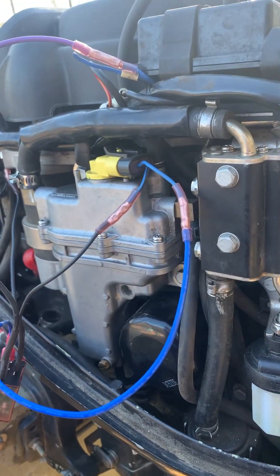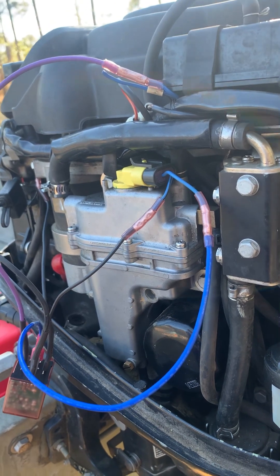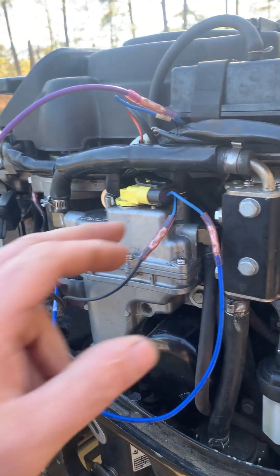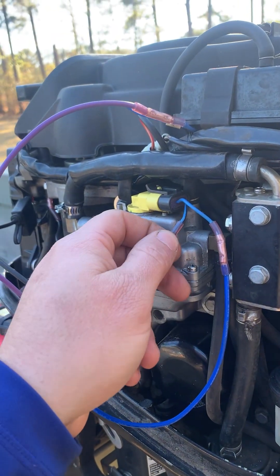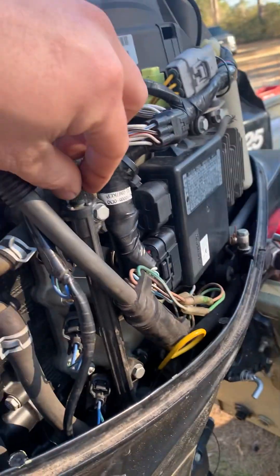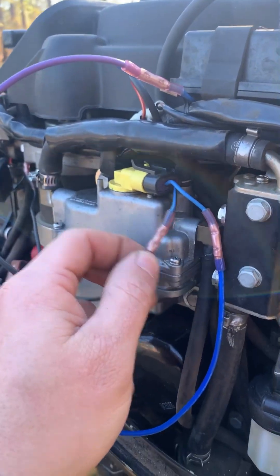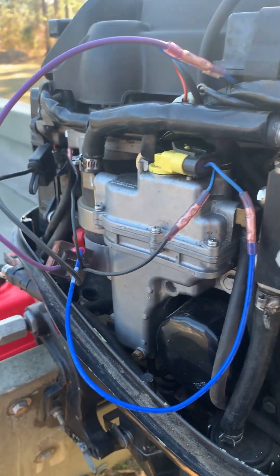I got it to run once, shut it off, and it wouldn't run again — wouldn't fire back up. After playing around with it, I realized that if I delayed the fuel pump from kicking on, or relieved the pressure on the Schrader valve, it would fire up. So I'm assuming the ECM has a delay on the ground side of this unit.